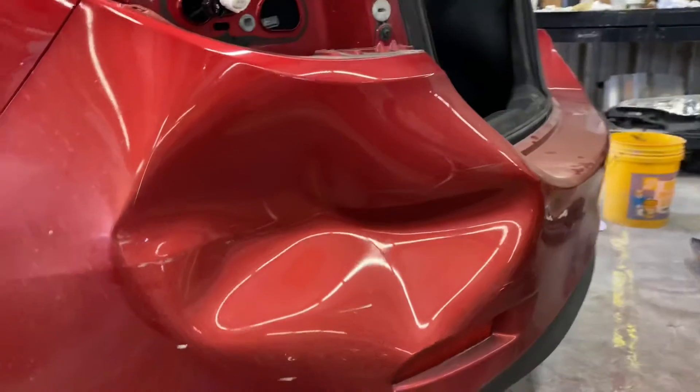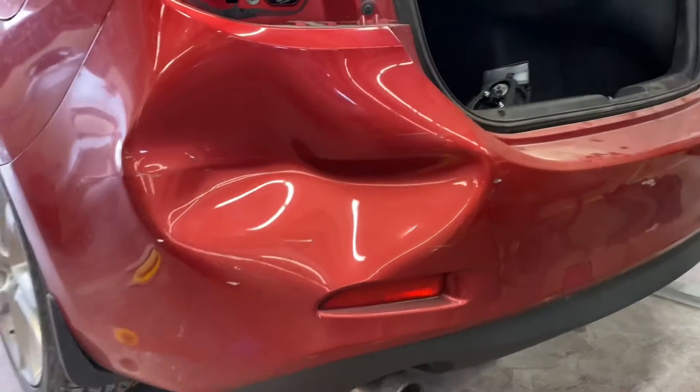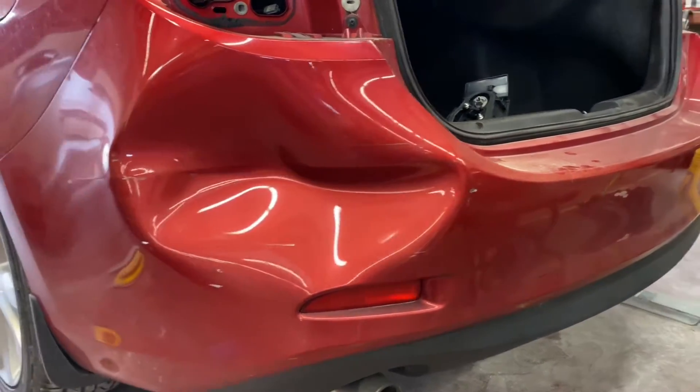What's up guys, today's video is going to be a quick little time-lapse bumper repair — a repair on a Mazda 6. I was just sitting at a standstill and got rear-ended.